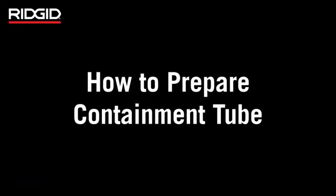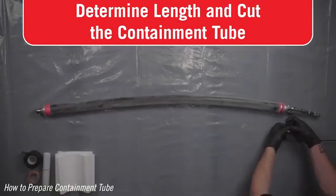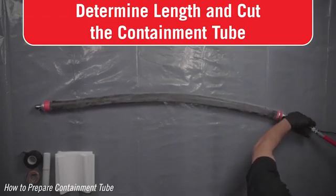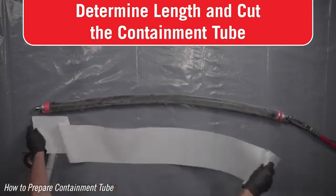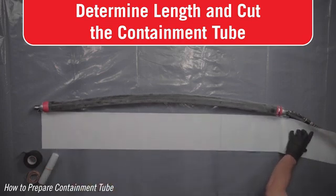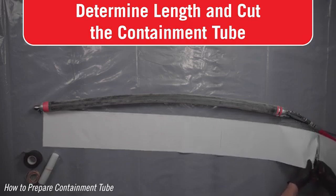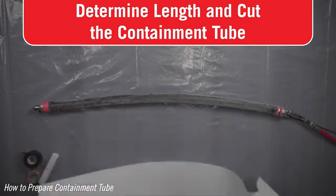How to prepare a containment tube. The containment tube is used for straight pipes when containment is needed. Determine the containment tube length — be sure to cut enough liner to cover from the front end of the packer, not including the packer ball, all the way to the back of the air fitting on the back of the packer assembly. Using sharp scissors, cleanly and squarely cut the containment tube to length. A clean square cut will minimize tearing while inflating.